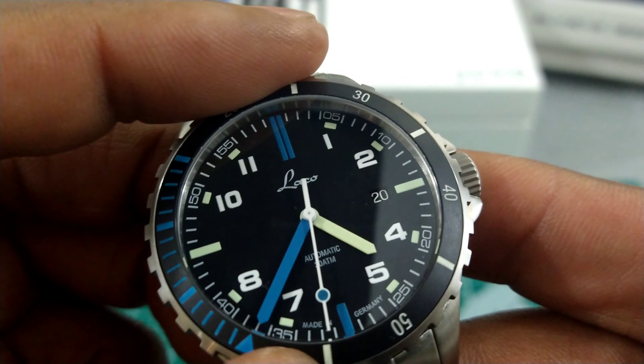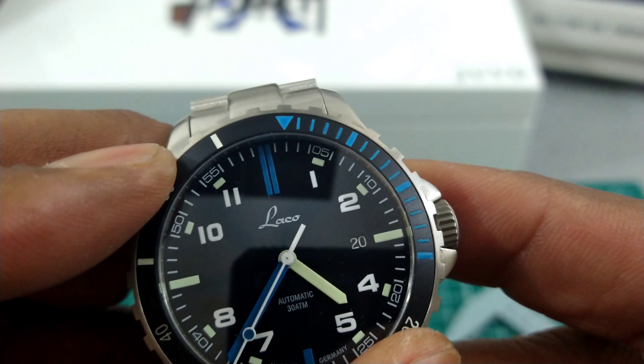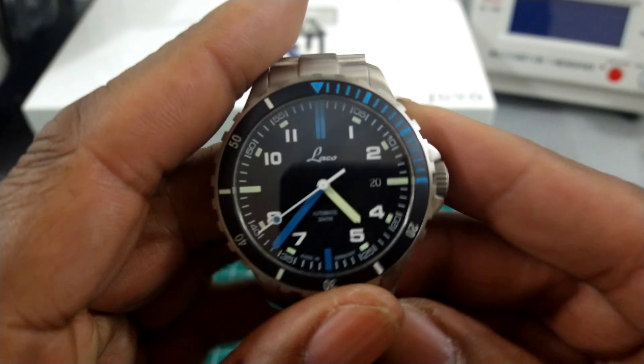You can hear that bezel clicking — it's really positive. And there's zero back-play with this LACO, which is really nice.